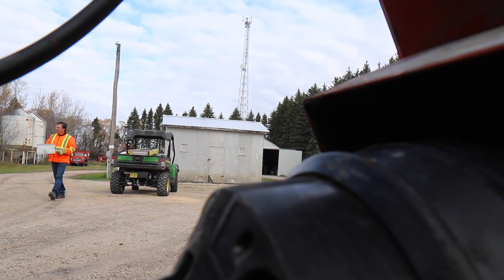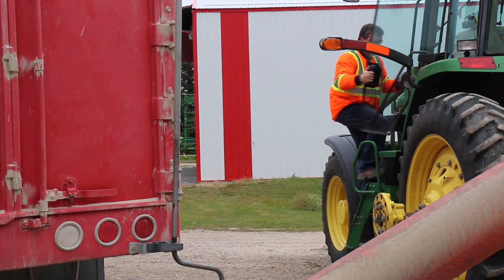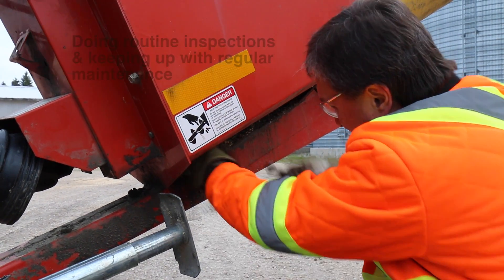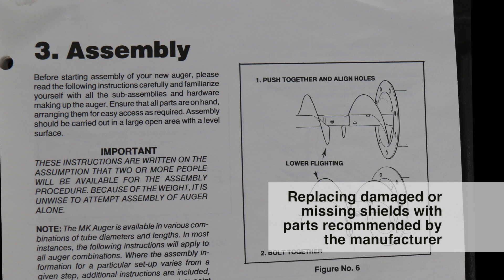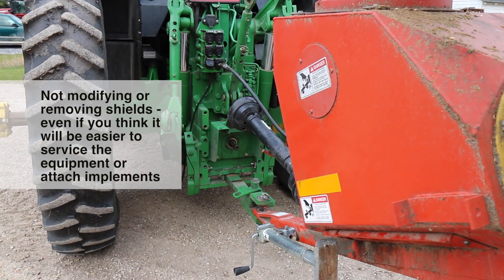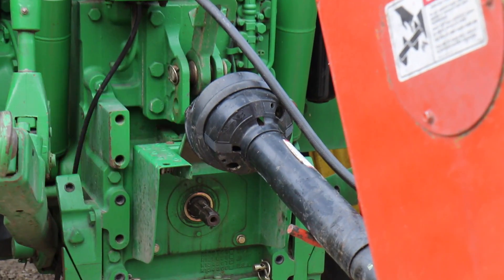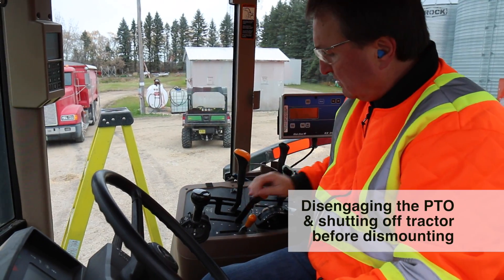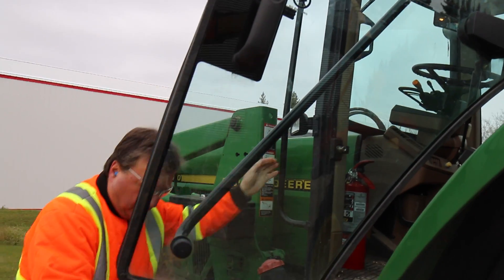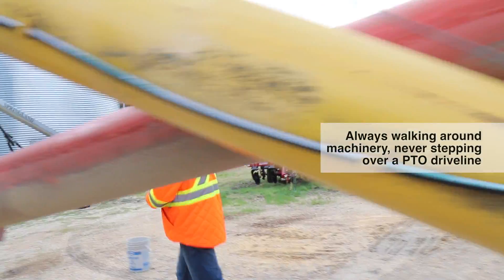But preventing PTO entanglement isn't just about shields. There are other steps you can take to help prevent injury, including doing routine inspections and keeping up with regular maintenance, replacing damaged or missing shields with parts recommended by the manufacturer, not modifying or removing shields even if you think it will be easier to service the equipment or attach implements, and disengaging the PTO and shutting off the tractor before dismounting to clean, repair, service, or adjust machinery. Always walk around machinery and never step over a PTO driveline.